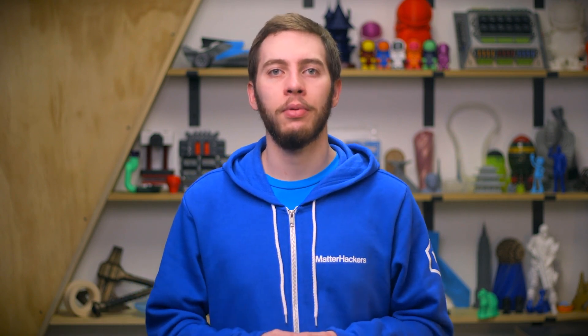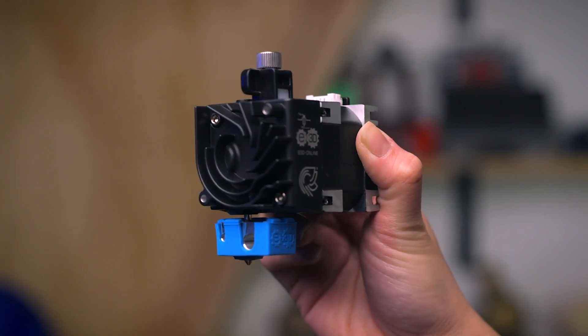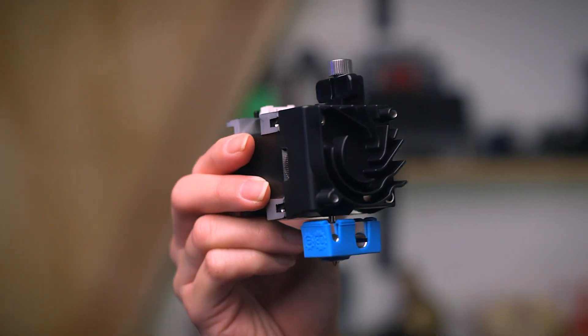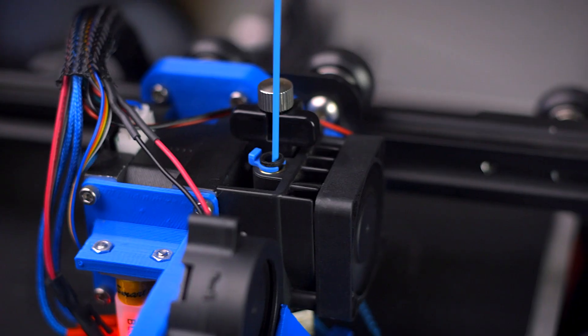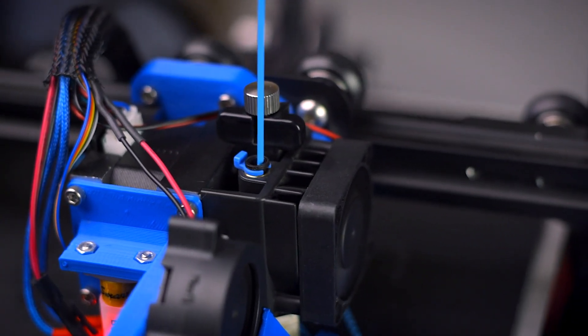For most 3D printers, the limiting factor for the speed 3D prints can be created is determined by the torque provided by the extruder — the 3D printer can get the nozzle hot enough, but the extruder just can't keep up. The Hemera incorporates one of the shortest and most constrained filament paths we have seen produced for a 3D printer extruder, which works in tandem with the 3-to-1 gear ratio dual-drive gears to provide supreme grip and control over 3D printing filament.